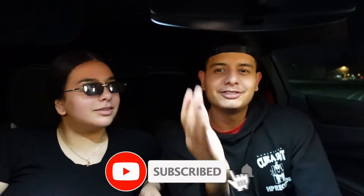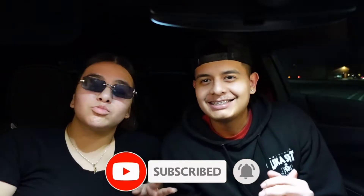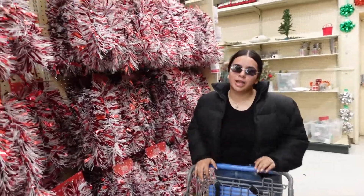Before we begin this video, don't forget to subscribe — we're almost at 400 subscribers. Thank you guys so much. We know we haven't been posting as much but we promise we're gonna try to post more. Thanks for all the love and support. Let's get straight into the video.